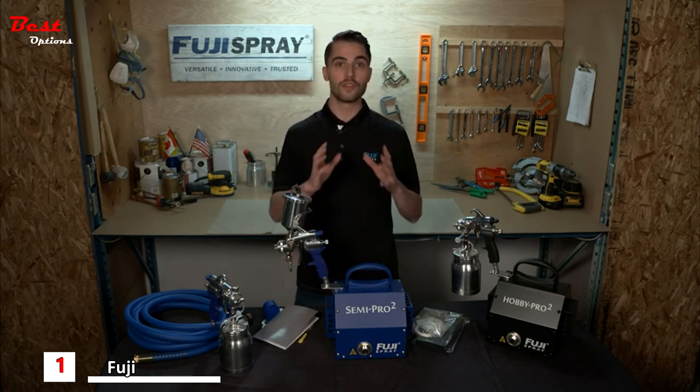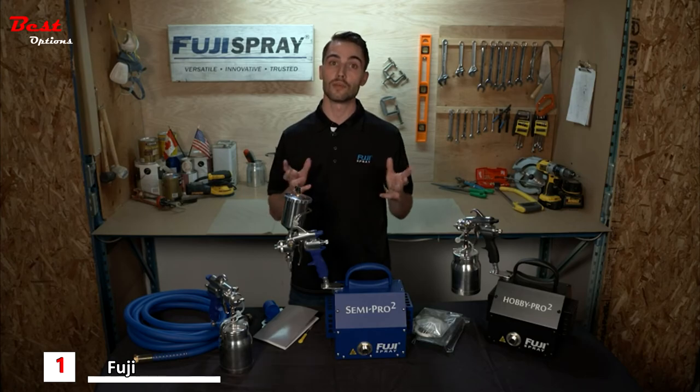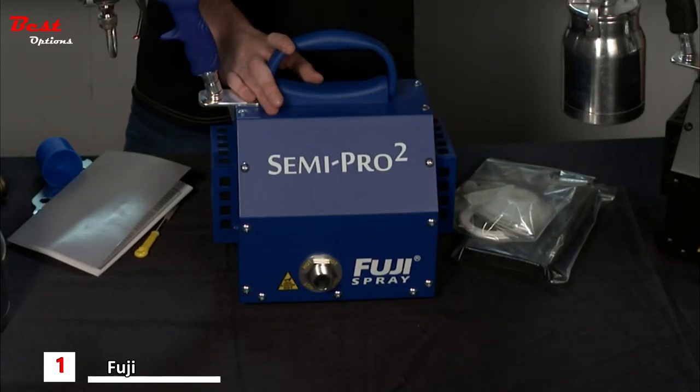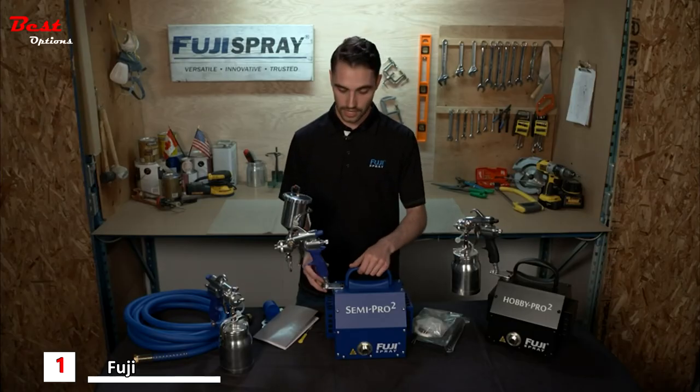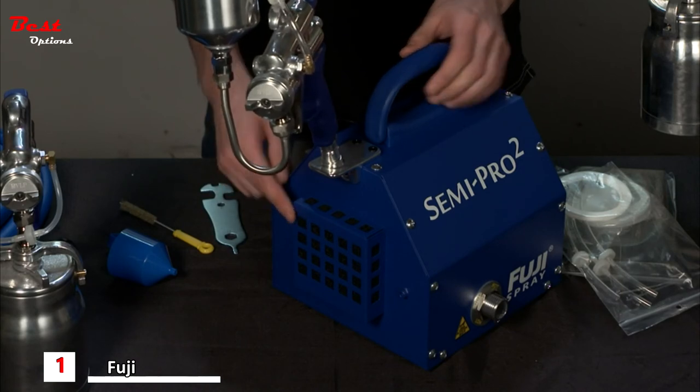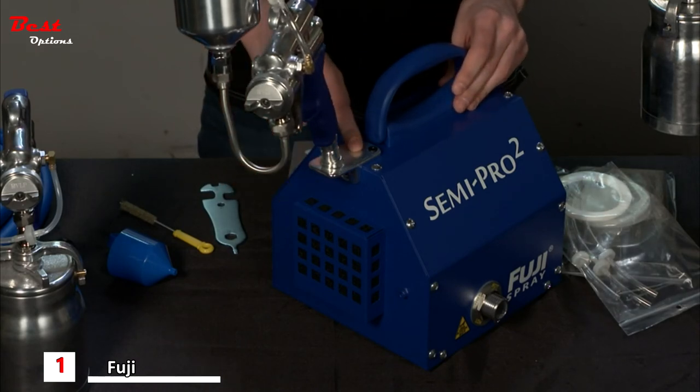The final component of your HVLP turbine-driven system is the turbine itself. Here we have the Semi-Pro 2 — inside this case is a powerful 1400 watt two-stage motor operating at approximately 5 psi. On the side you'll notice some quick-change friction fit filters, as well as a convenient gun holder for storage after your spray day.